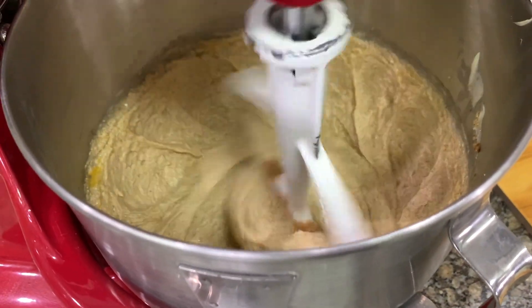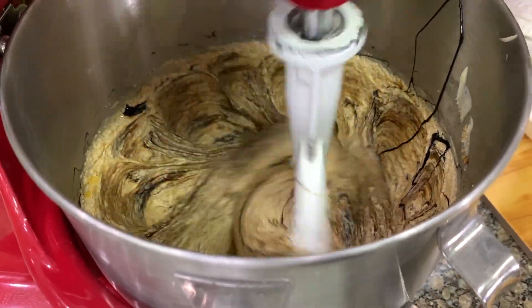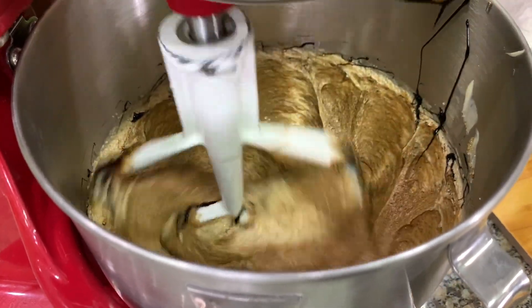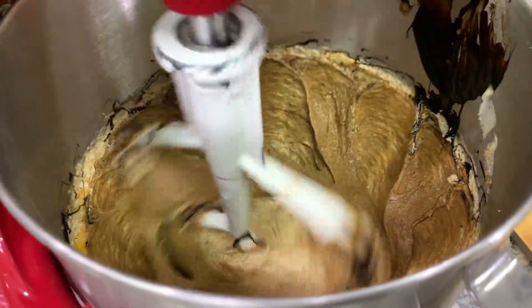And then we add the molasses. If you do not have molasses or you don't like the flavor of molasses, you can replace this with honey or corn syrup. But there's a nice flavor from molasses.